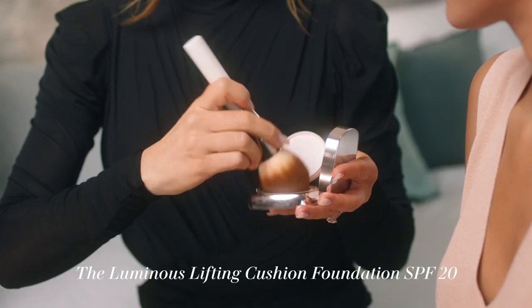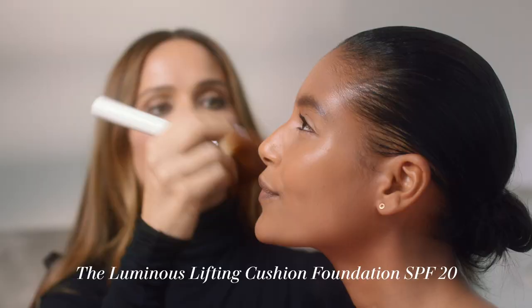So this is La Mer's Luminous Lifting Cushion Foundation. I love this foundation. It's perfect for after you apply the primer. It's nice and light and glowy.